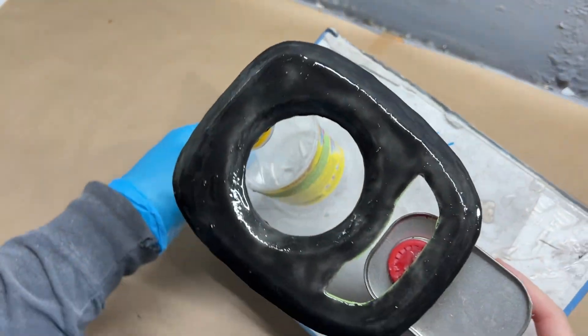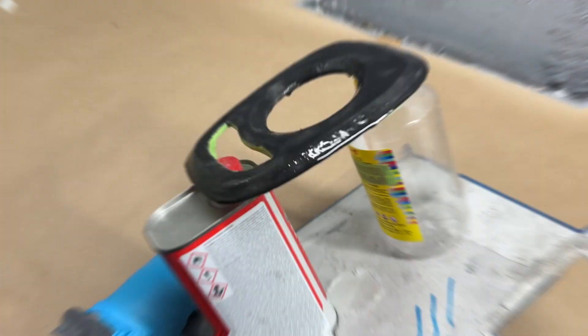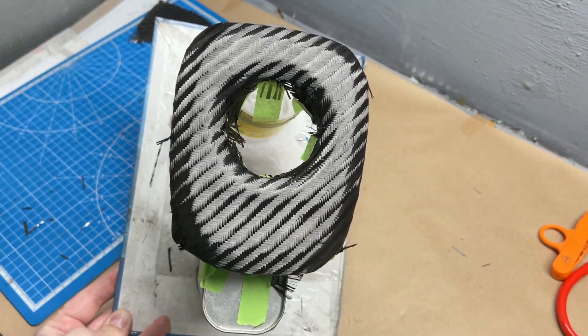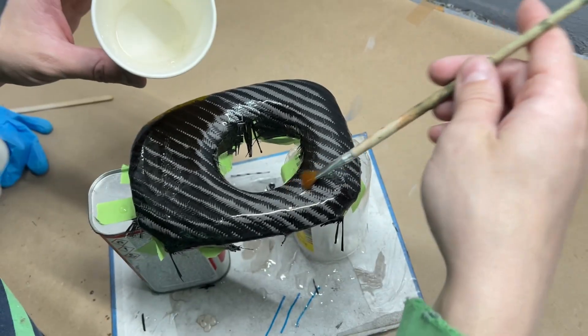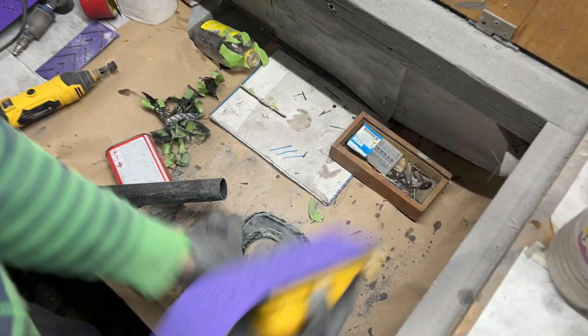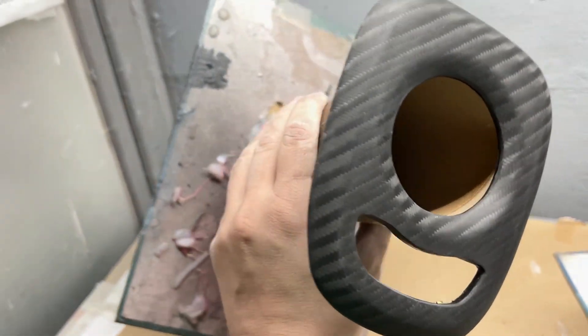Adhesion layer: we've prepared and applied a special bonding mix. Fabric gluing, applying all layers of resin. Roughing work, preparation for clear coating.